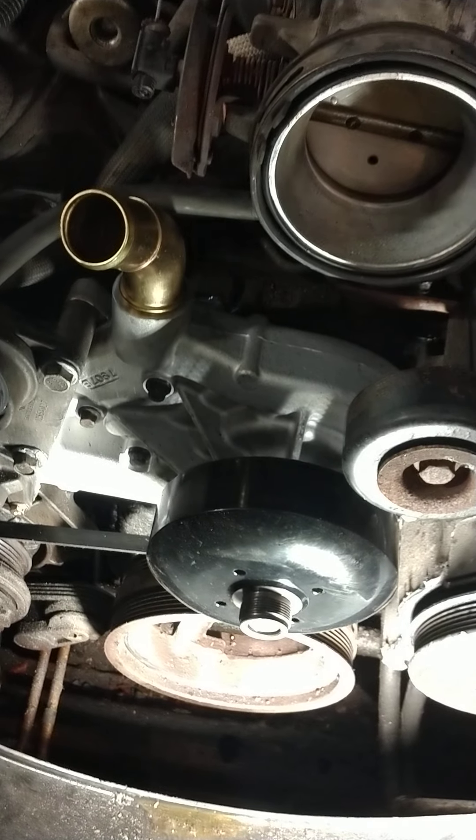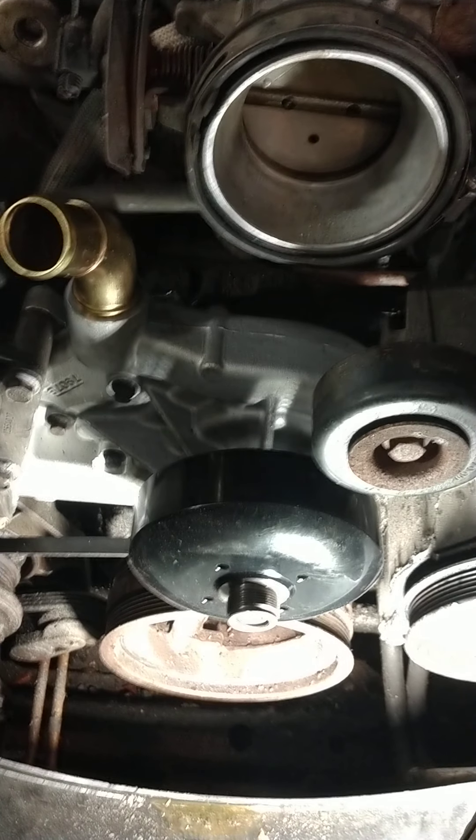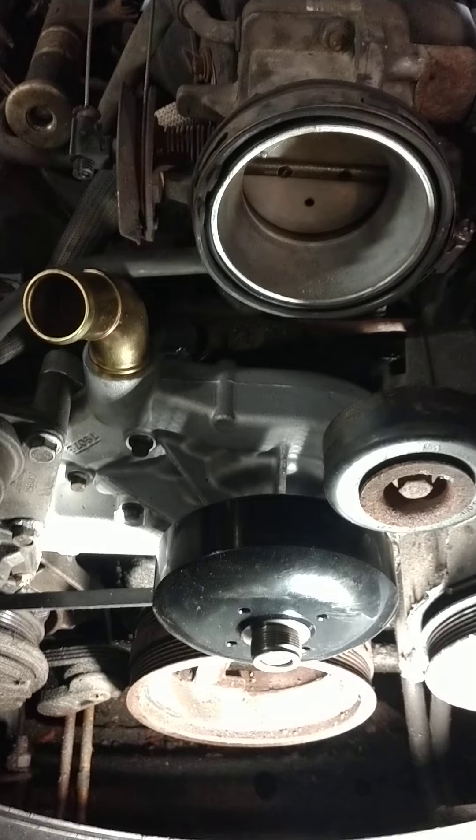So I sit there and beat on it, beat on it with the air chisel, and to no avail it didn't come loose. Even with map gas, imagine that, it didn't come loose — but I know why. Because it wasn't reverse thread.